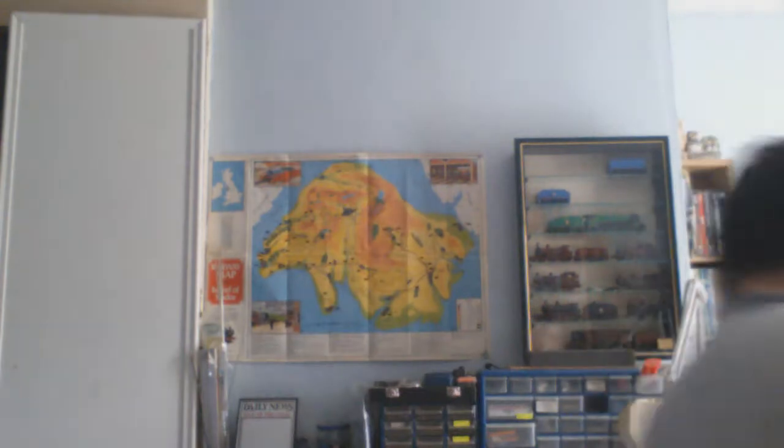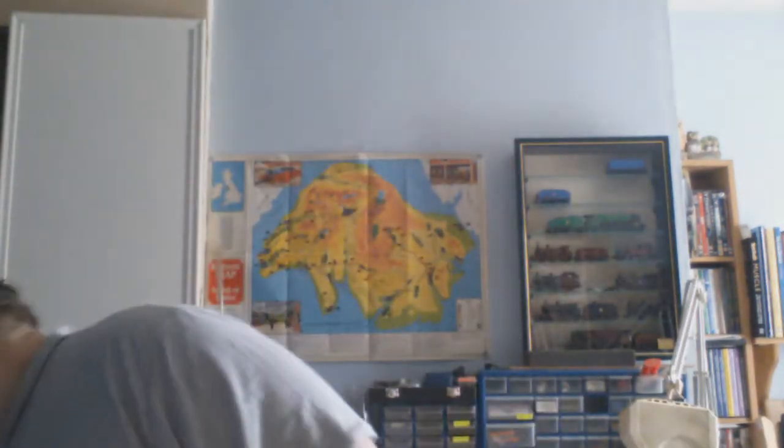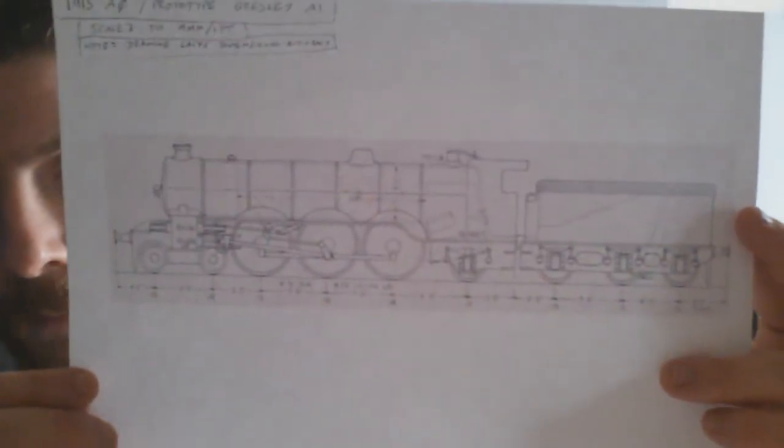Nigel Gresley made the A1 class — the Pacific 4-6-2 — which came out in 1922. Before that, he drew up some drawings based on it. I have this book here, and in another book it's basically the same engine with some more details — the running plate's about a few inches higher, but it's basically the same thing. This was a forerunner to the actual A1; as far as we know, it was never built. But it led to him redrafting it several times until eventually the A1 was built.